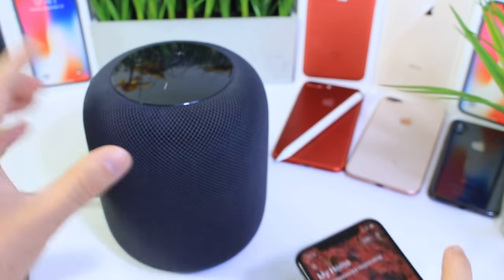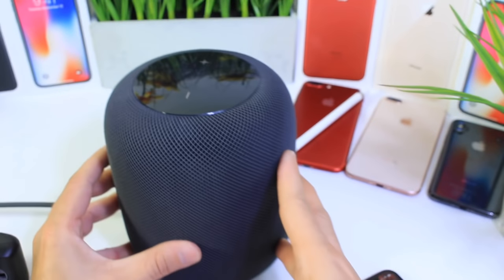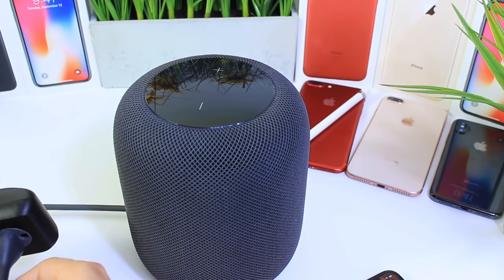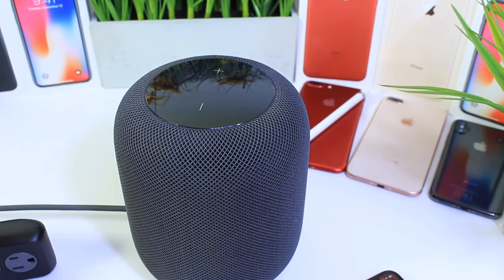Now on the HomePod itself, you want to go ahead and disconnect it from the power source once you get to the different location with the different Wi-Fi you want to set it up with. Disconnect it for five seconds.